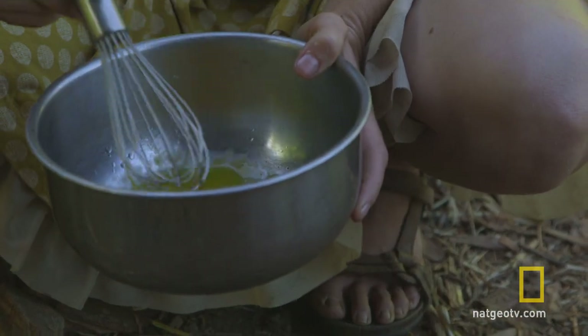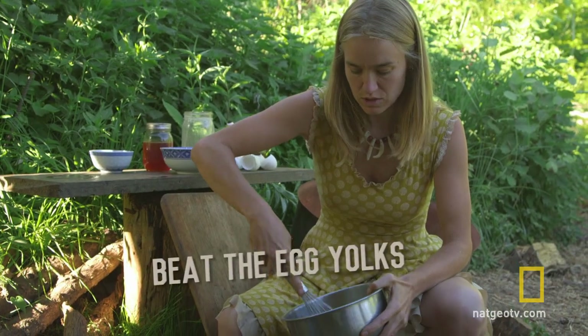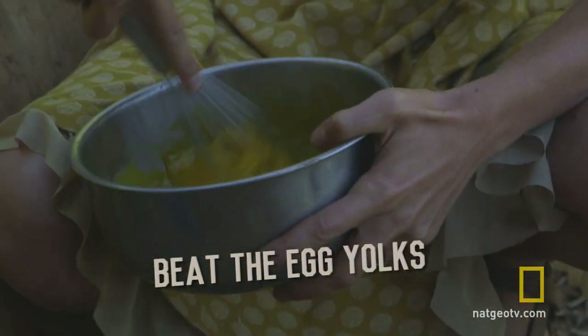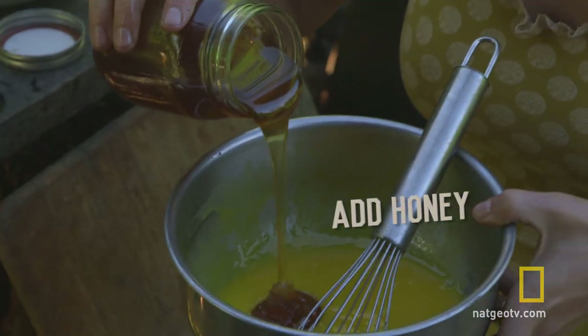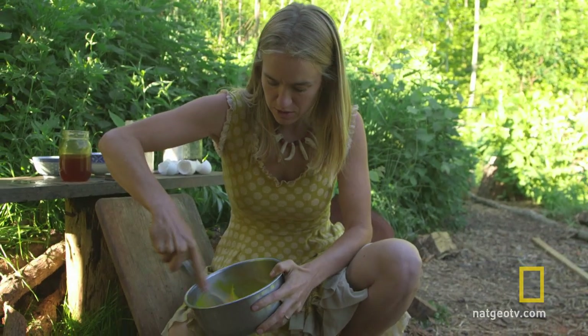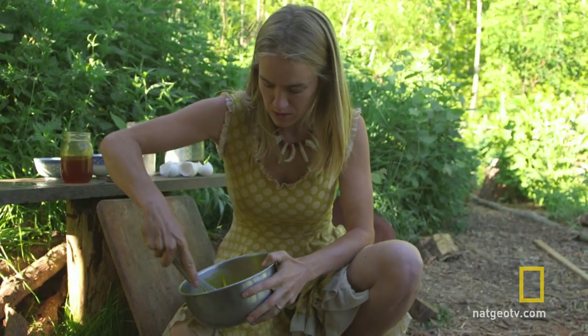Now I have a whole bunch of egg yolks, and I'm just going to start beating these egg yolks until they're really well combined. Then I'm going to pour in some honey — just about what seems to be enough — and beat these together until they're super well beaten up.